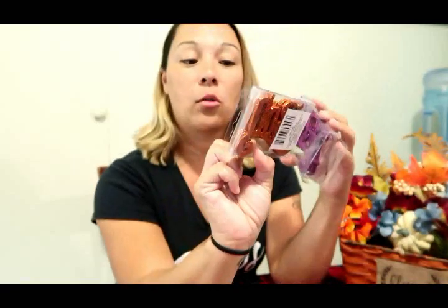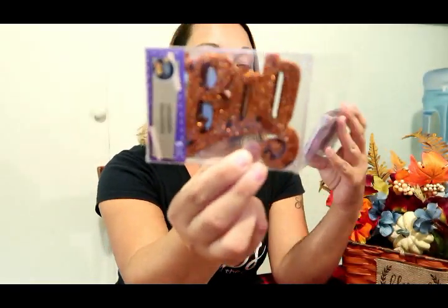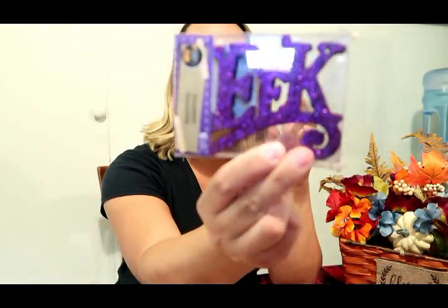I got two packs of lights — we might only need one, but I got two just in case. We're going to be wrapping them around to give it some light. I also picked up these little ornaments; one says 'boo' and this one says 'eek.' So our colors are black, orange, and purple. I'm also going to go get a witch sign and attach it as well.